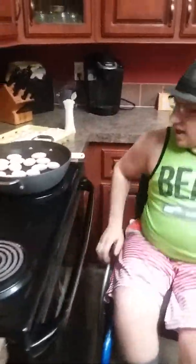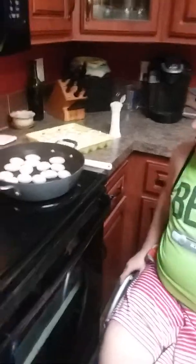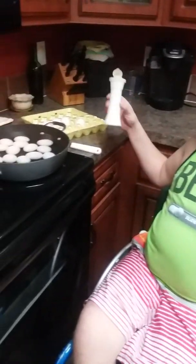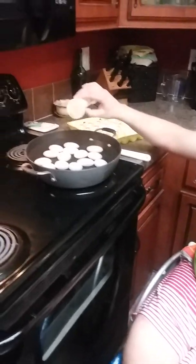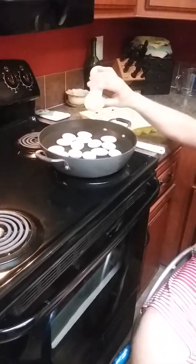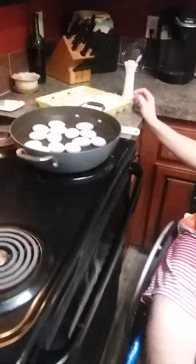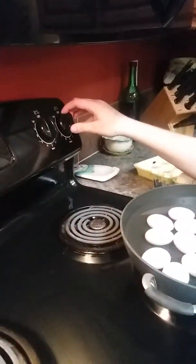We're just going to bring this up to a boil, but first we've got to add in the salt. I add in about — there we go, that much. It varies on what kind of salt shaker you have and how salty you want it, so it doesn't really matter. First you're going to bring this to a boil.